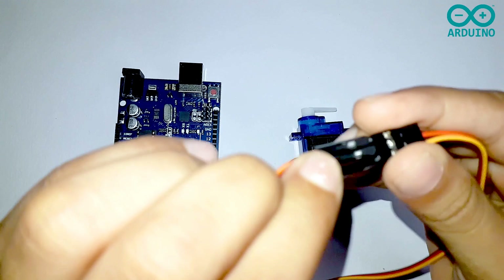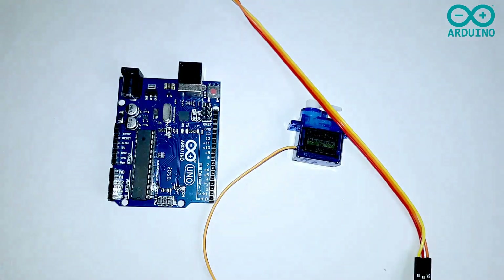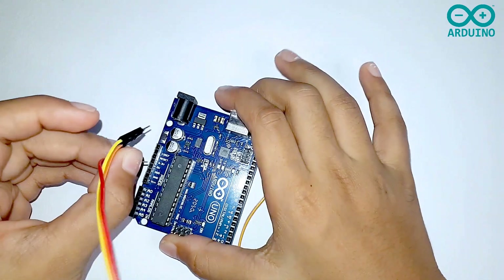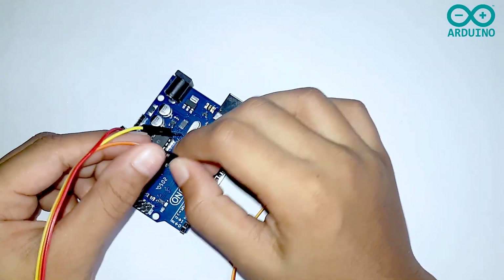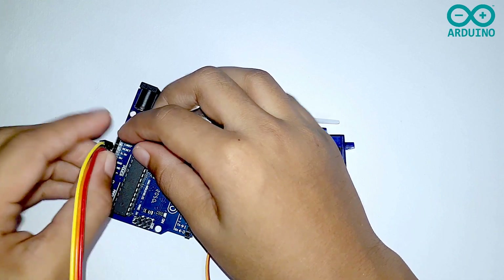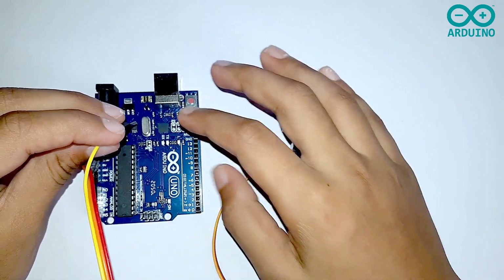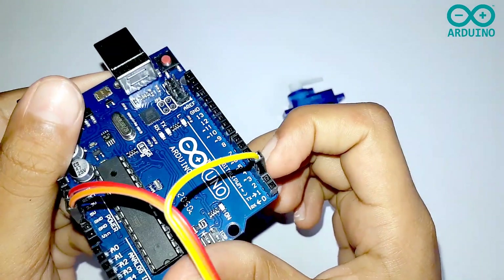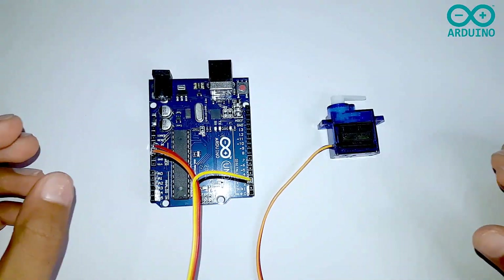Now I'm going to take the yellow wire — it is a signal wire — and connect it to the yellow female wire. Then I'm going to take the red wire and connect it to the VCC on my Arduino board, the orange wire to the ground, and the signal wire to any digital pin on my Arduino board.